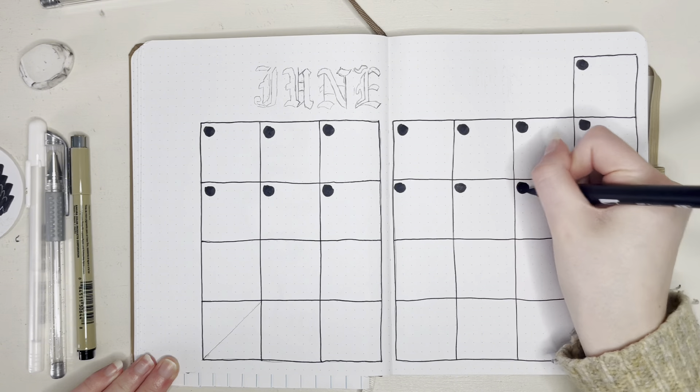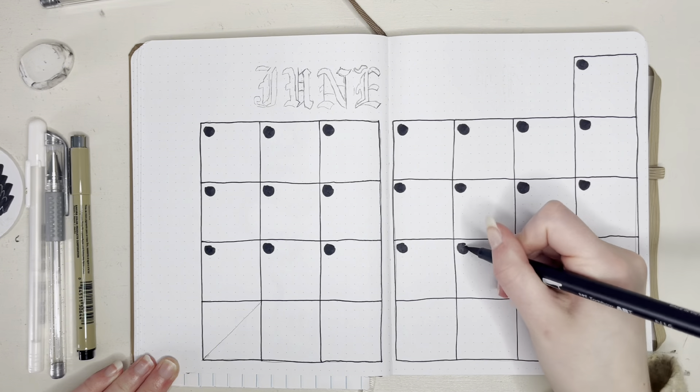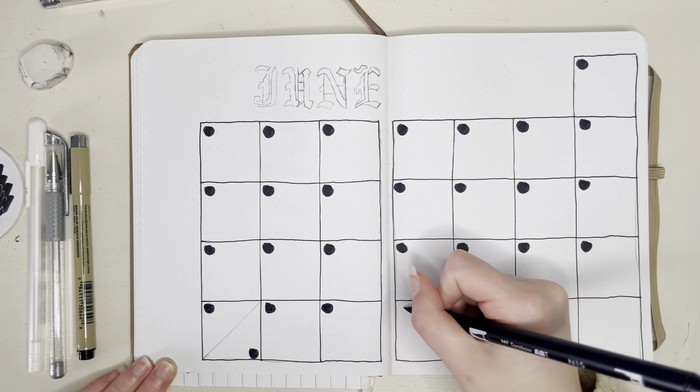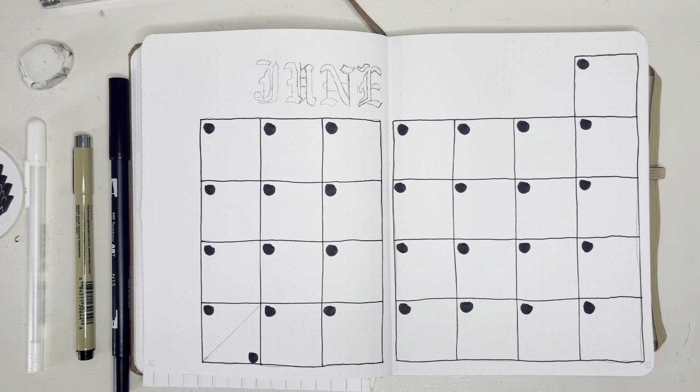Now I'm filling in the calendar with some dots for the background of the numbers. If you notice that I'm looping around, it's because I had my tripod in the middle instead of to the side.